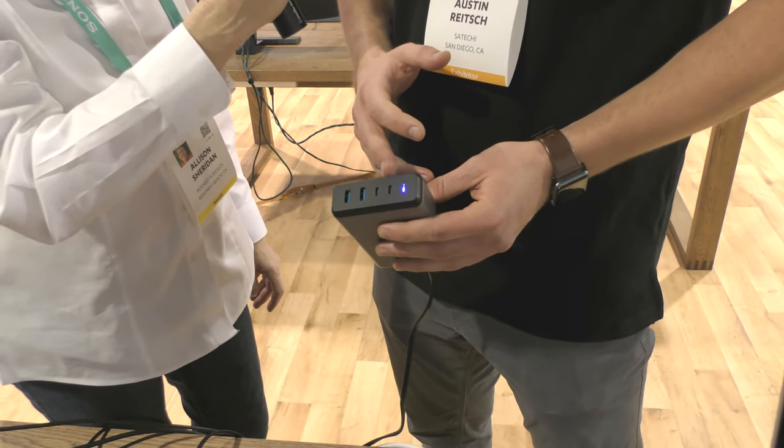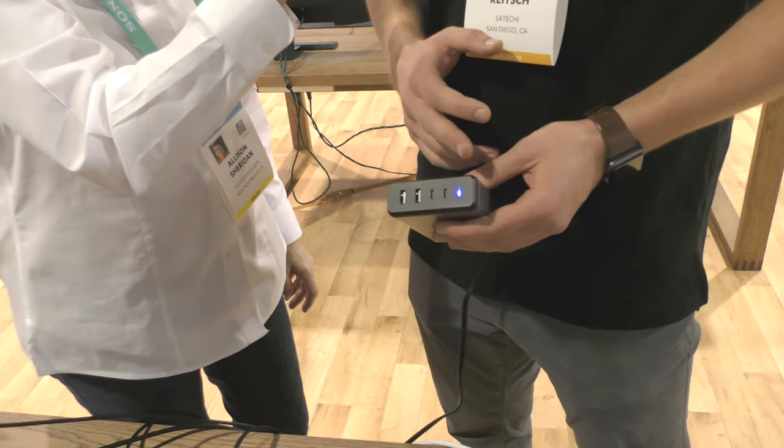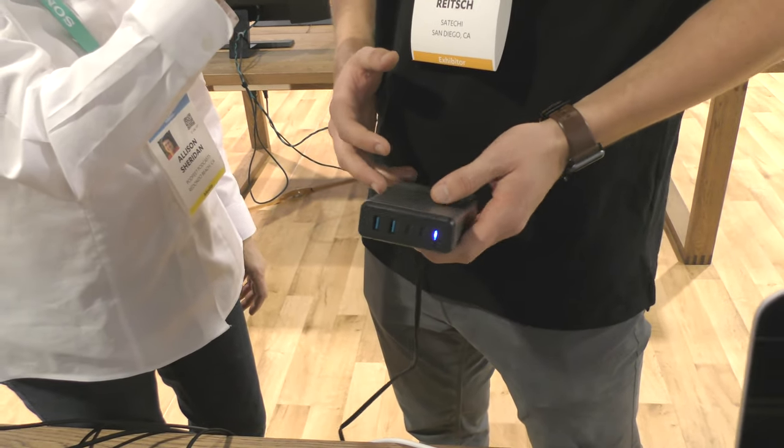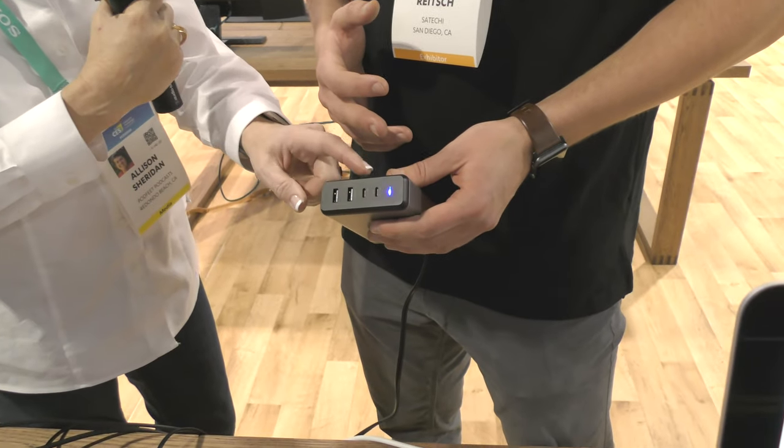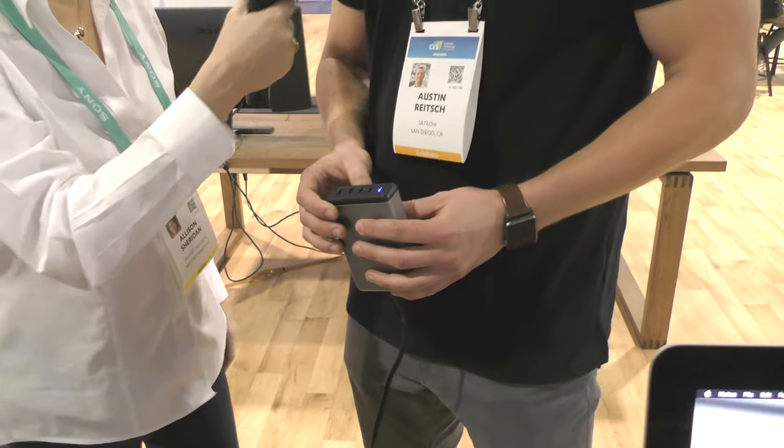That's what I want! And then you also got an 18-watt power charge, which is going to be able to power an iPad or any other device that you have. Those are both over USB-C, so 108 watts in one charger — that's pretty cool.